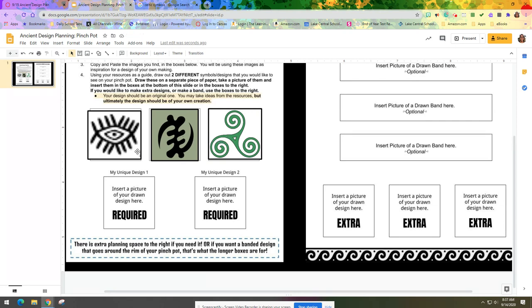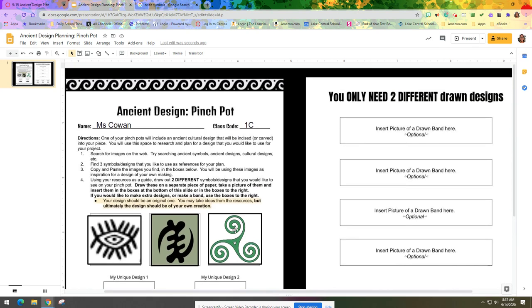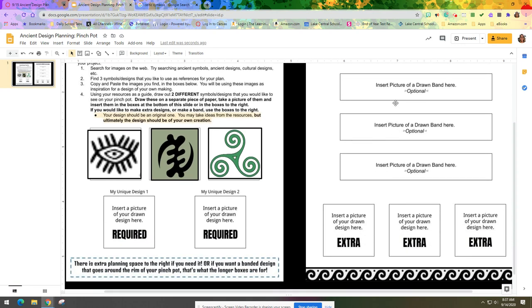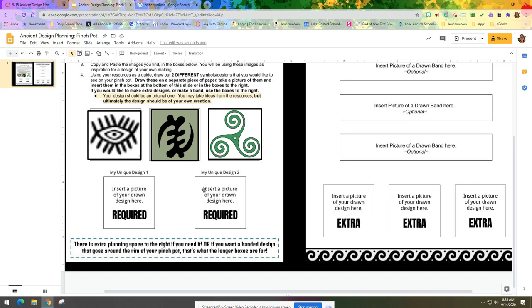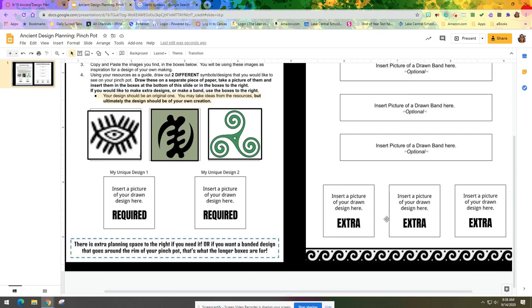What I'm going to do next is use these three symbols as a resource to help me come up with two different plans for my pinch pot. I have two ways to go about this: a free-form symbol — just like these are by themselves, where I would carve one symbol into my pinch pot — using the squared boxes here; or a band that goes around the rim of the pinch pot, for which I've added longer rectangular boxes. You don't have to draw a band — you could do two regular designs, two bands, or one of each. Two is the minimum requirement and we'll choose the best.